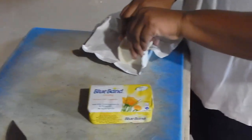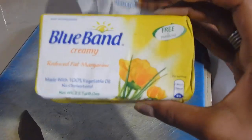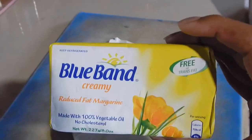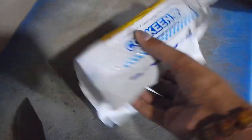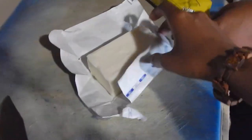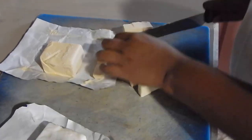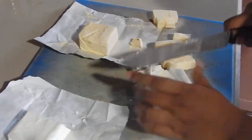We forgot to mention — you'll need half of this stick of Blue Band butter, which is half a cup, since the whole block equals one cup. She also has some Crisco or cooking fat, and she's going to use half of that as well — so half a cup of cooking fat too. She's cutting the butter into small cubes, and it's important that both the butter and the cooking fat are very cold. In this case, the cooking fat is frozen.